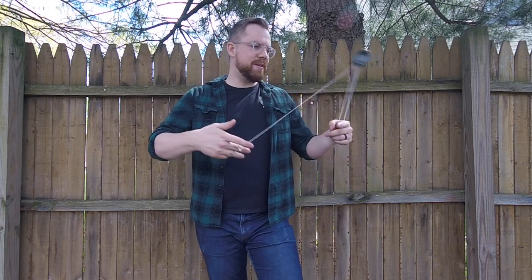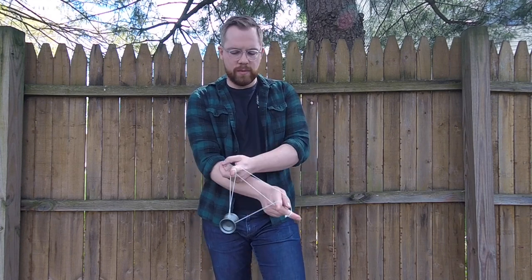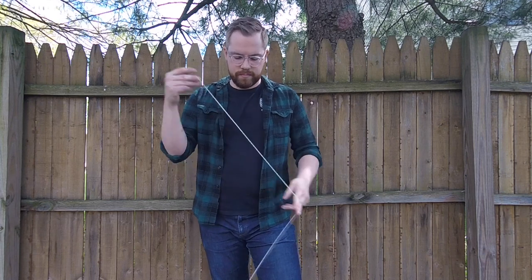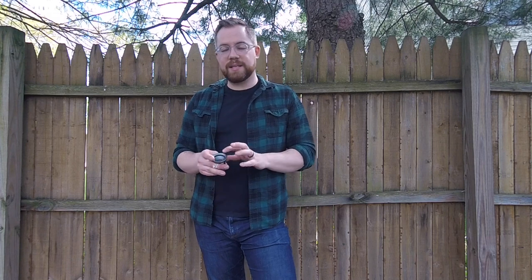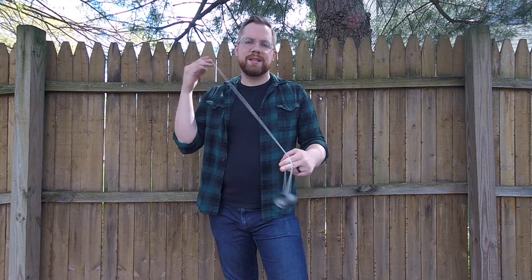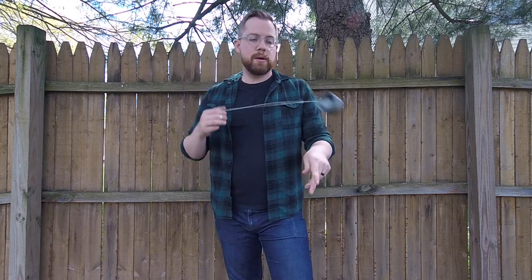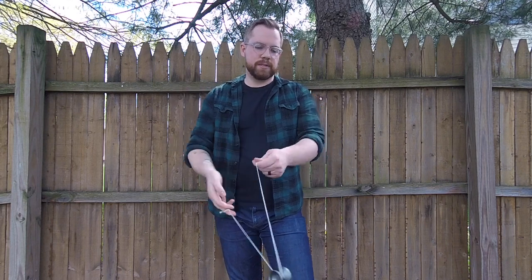It has an interesting feel on the string — it definitely has a lighter feel. I feel like I could push this through faster combos if I actually played fast. But it has some deceptively long spin times; it reminds me of the Elite in that way. It has to be difficult for a yo-yo maker to make a signature yo-yo that fits one of their player's styles but is also something that's going to be marketable and that everyone's going to want to buy, because not everyone plays like that particular person.